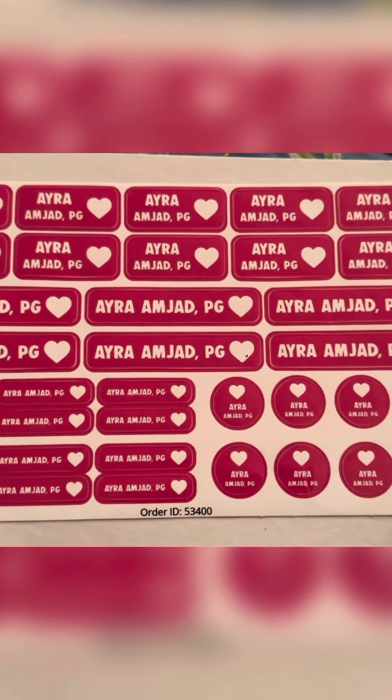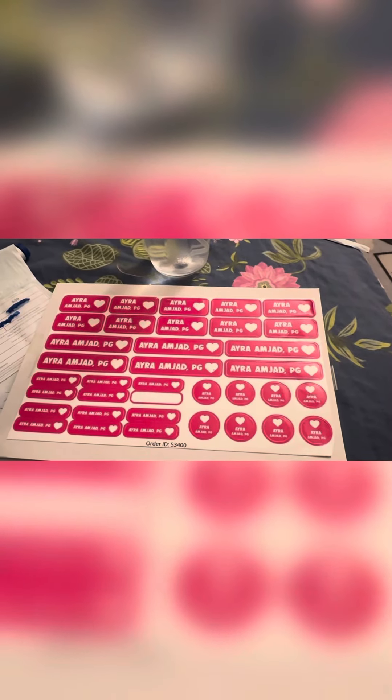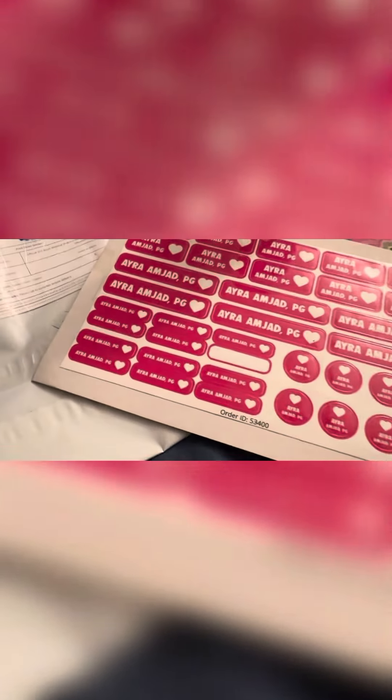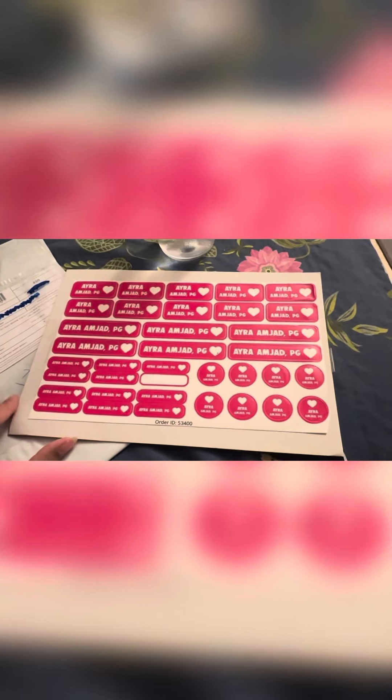Let's try labeling something. These are the sticker labels — now which one should I use for her water bottle? Yeah, looks nice! How many stickers are there? There are plenty to go around.